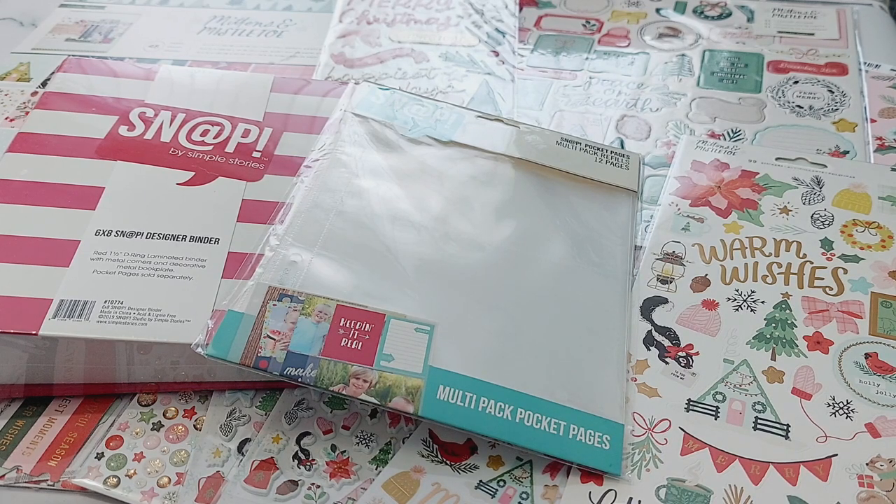Hi everyone, welcome back to another video! Today's video is showing a new craft collection which I've just received this week, and it is Mittens and Mistletoe by Create Paper.